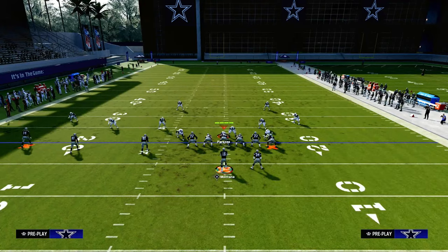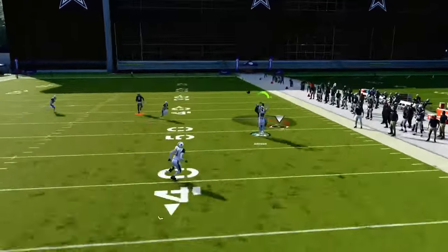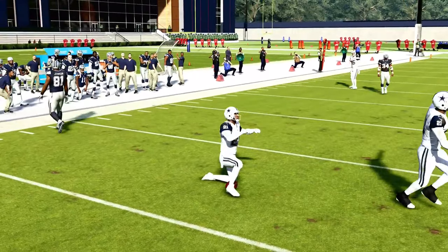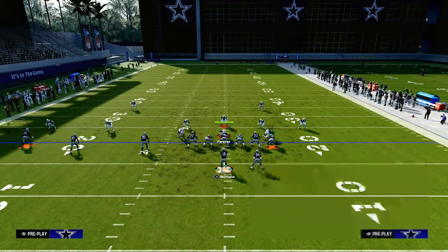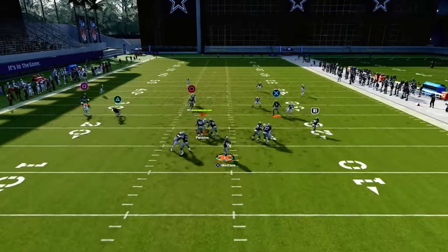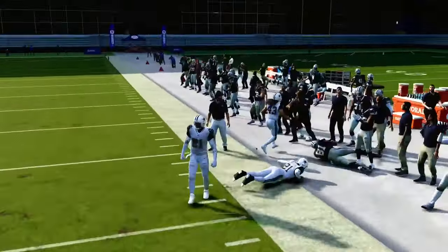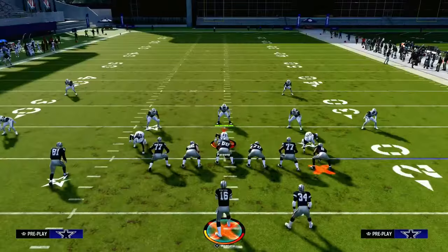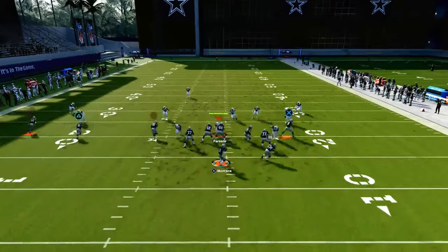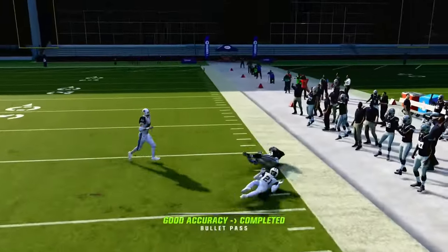Let's talk about cover four and cover three in the same light here. Because we're running this with our trips to the wide side of the field, our tight end is going to be to the short side of the field. If they run cover four or something like that, we're going to be able to throw this crosser right in here — you want to cut it off before it gets to that outside third defender. The same thing is true of cover three: the tight end gets the clear out on the streak, and then you can throw this right underneath him.